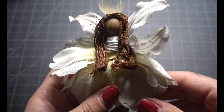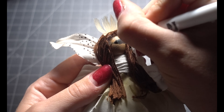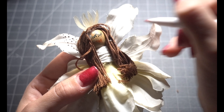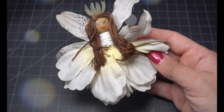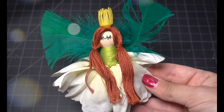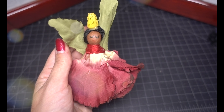The last thing you're gonna do is add a face if you wish. I suggest using a Sharpie, not a Crayola marker like I did, because I noticed that it started to smudge off — so definitely use something permanent. You're done! Now you can add your fairy onto the wand, hang it up in the tree, or make it into a keychain by adding a little jump ring in the crown with some crazy glue, and you're good to go.